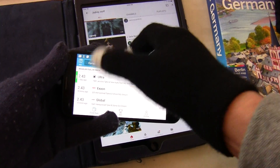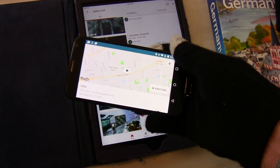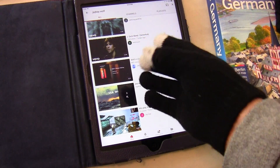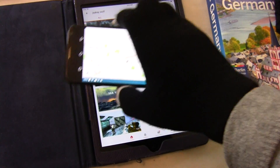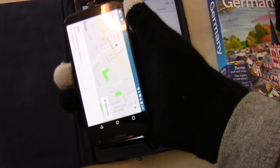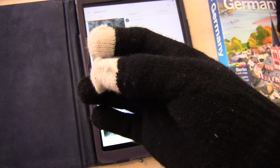This works with the texting glove and also works with a regular glove. Usually a capacitive screen needs your bare finger to work, and a resistive screen works by pressure. So maybe this Moto G is kind of both resistive and capacitive.